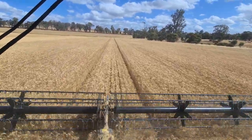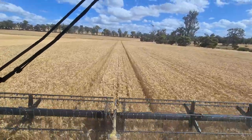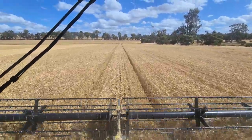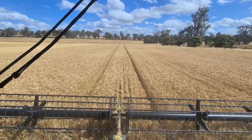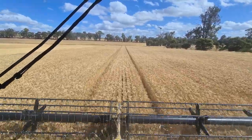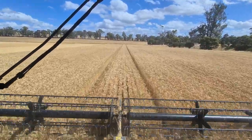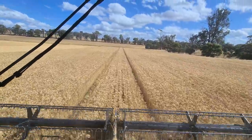Pretty happy with it. Had a few troubles earlier on just getting our settings right. As I came into the first paddock of wheat, I didn't have quite the settings right and our losses were a fair bit higher than what we wanted. But instantly, by looking in the chaff roll, I knew straight away they were too high.